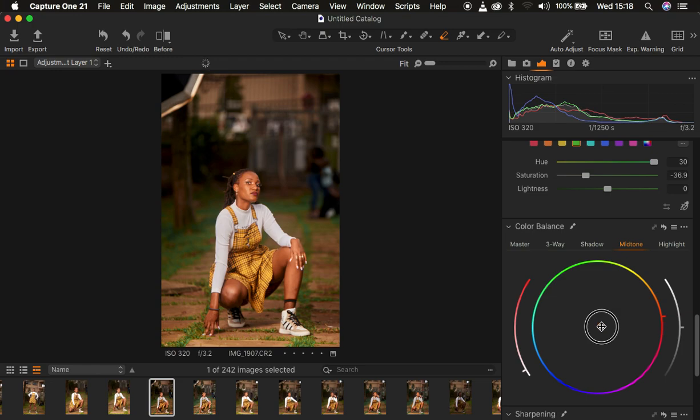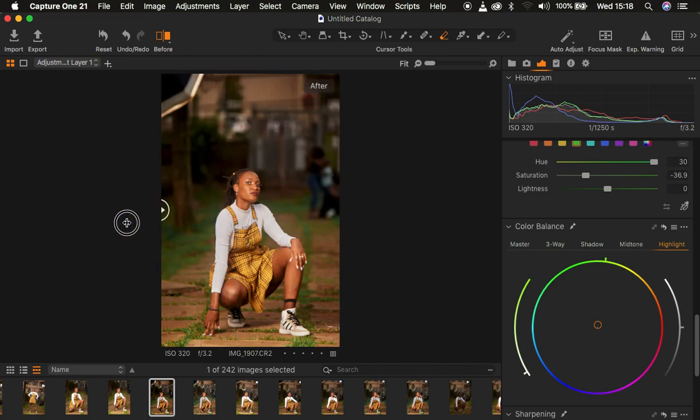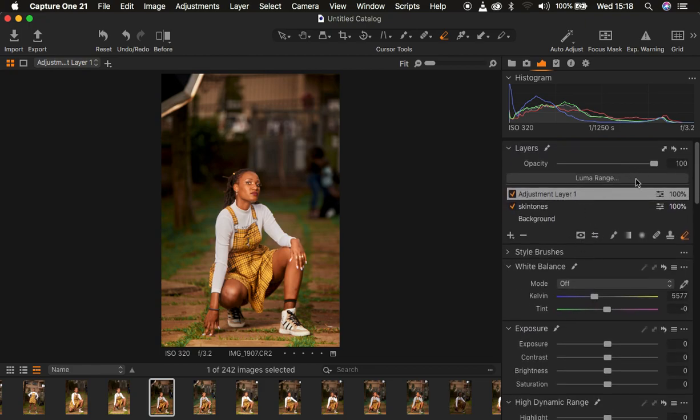I come to the Midtones and add a little bit of orange to the midtones, then in the Highlights I add a tiny bit of green. So before and after — this is what I did when color grading the image in Capture One. After this, I took the image into Photoshop for skin retouching and final adjustments. If you feel you've done too much color grading, you can reduce the layer opacity to calm it down. If you loved this tutorial, don't forget to like and subscribe. Thank you for watching — keep practicing and keep creating!